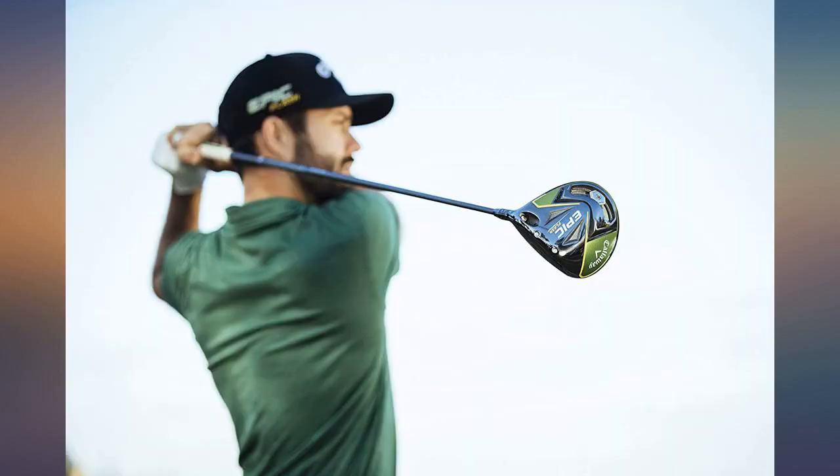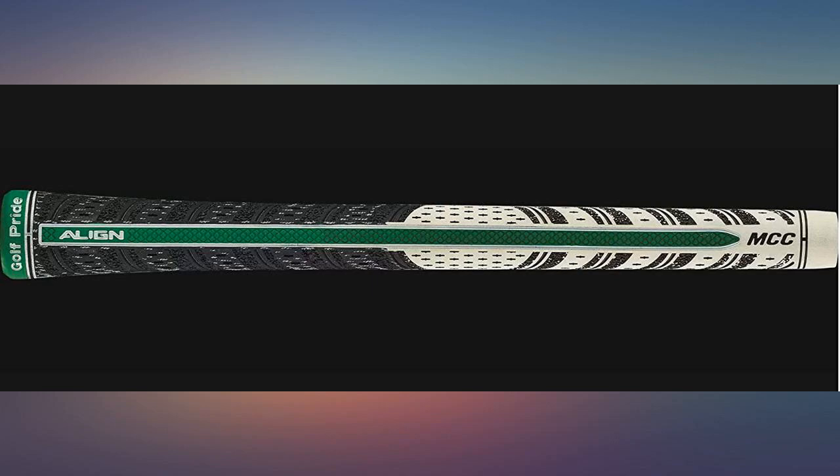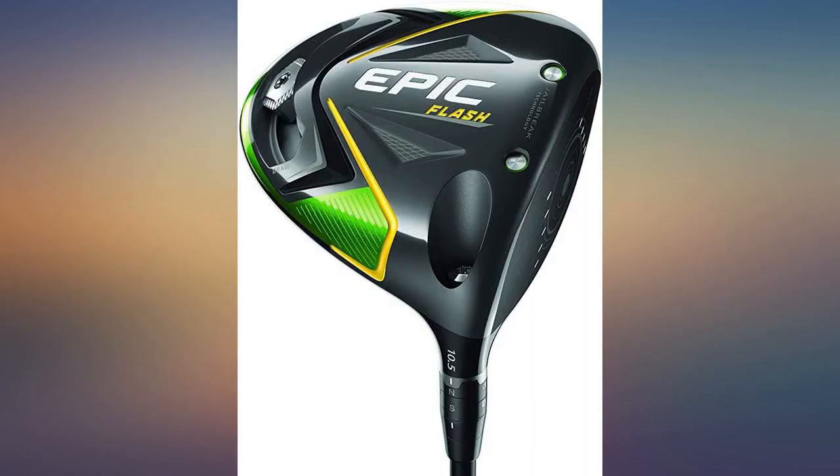I'm relatively new to the sport so was playing with newbie clubs from Dix, a cheap set that got me started, but this club really sings — hits long and straight, and a great value too.